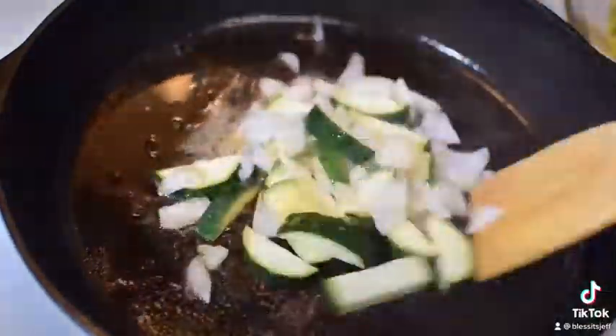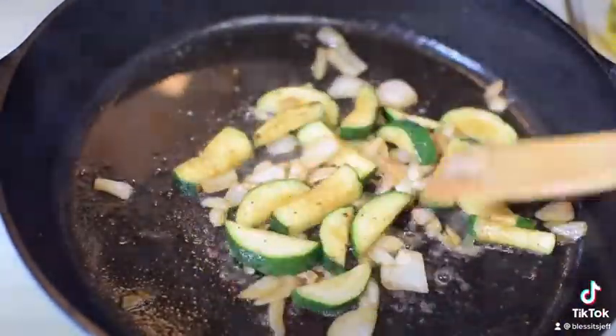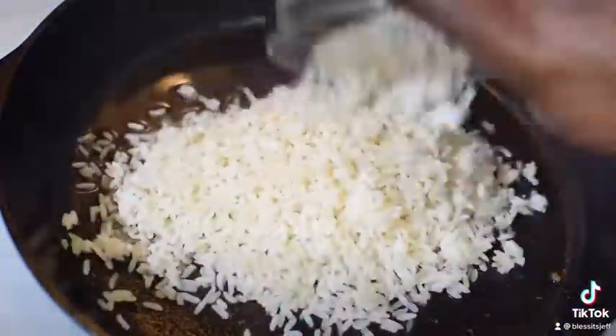Take it off, then let's come in with our zucchini and our onions. Look at that — let's caramelize it, get it nice and gooey.